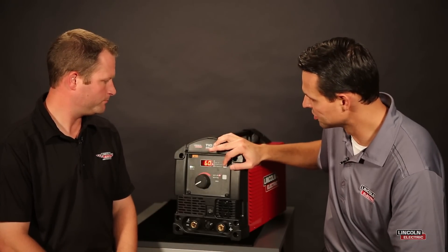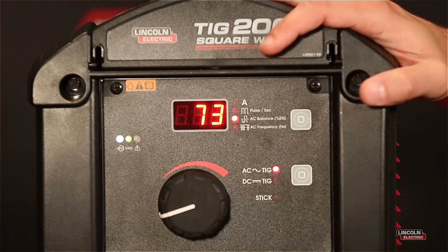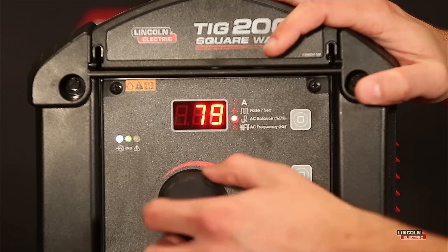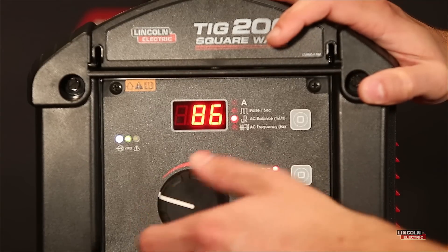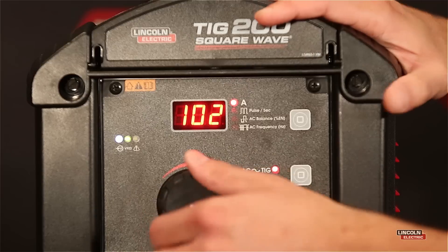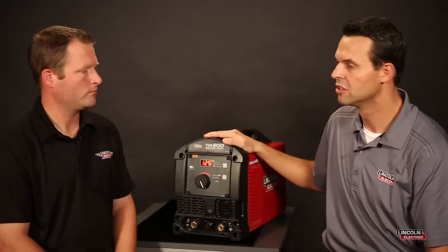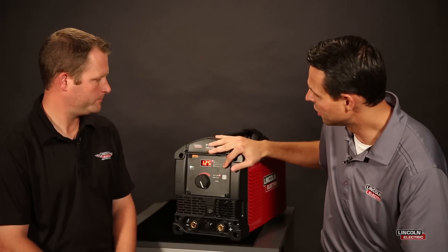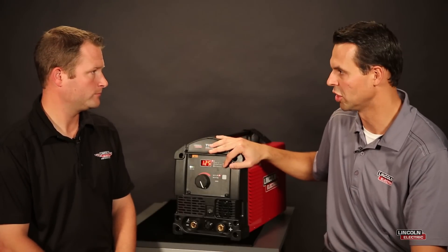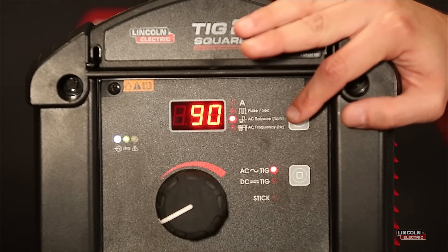With balance, you can also take it to a higher value, which has a completely different benefit. Going upwards to, say, 80% or 90% negative, you're actually decreasing that cleaning action but increasing your penetration. That could be beneficial where you're at the maximum output of the machine — 125 amps on 120-volt power or 200 amps on 230-volt power — and you want more penetration, which is useful with thicker aluminum material.